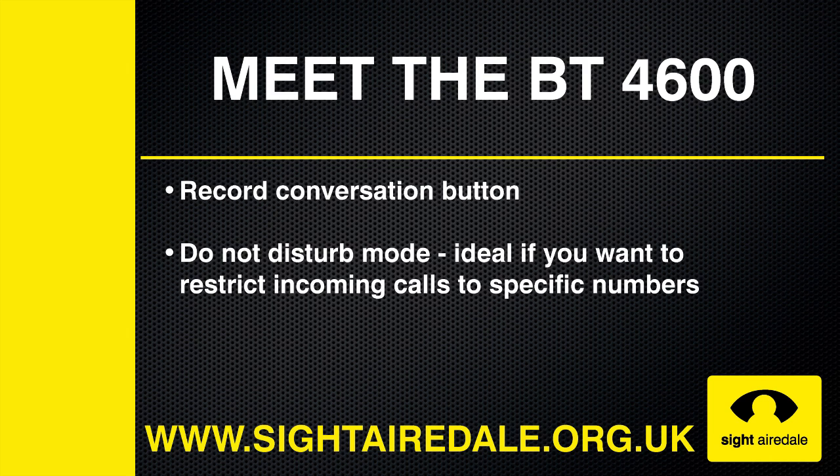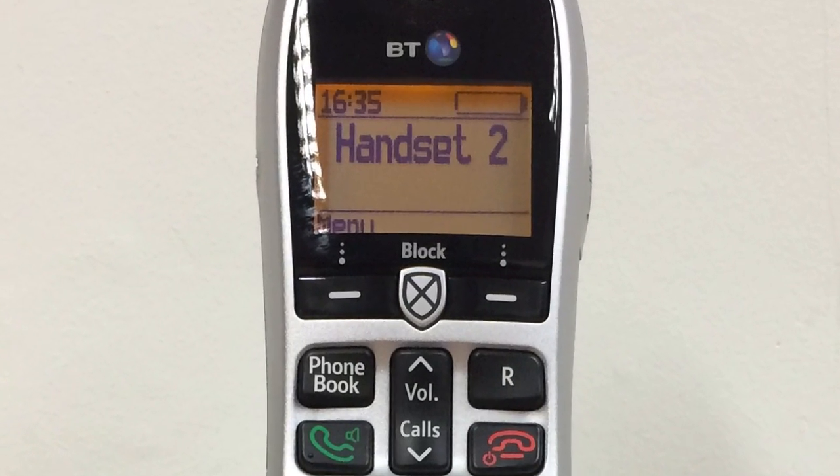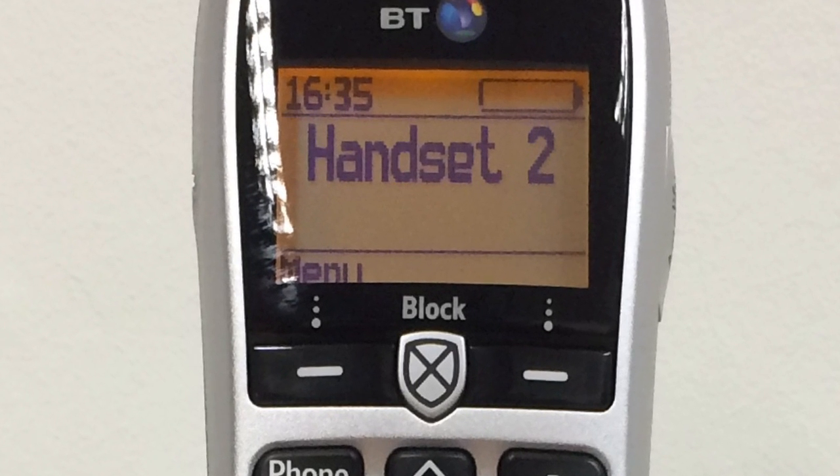The phone also allows you to assign VIP status to particular contacts. When you put the phone into Do Not Disturb mode, only these contacts will be able to get through, so it's an ideal feature if you want to restrict incoming calls to specific numbers. So now let's have a look at the BT-4600.